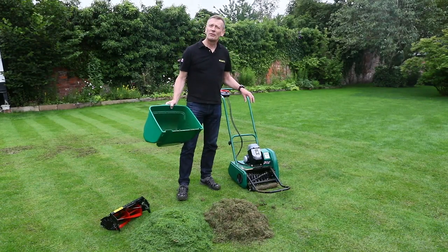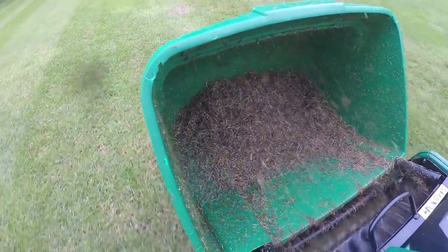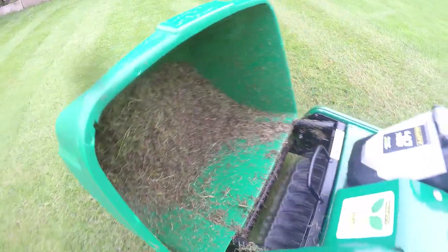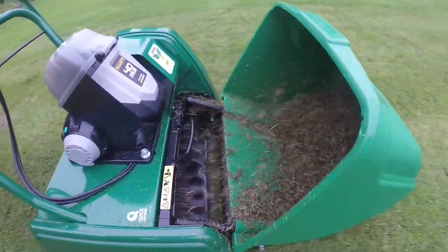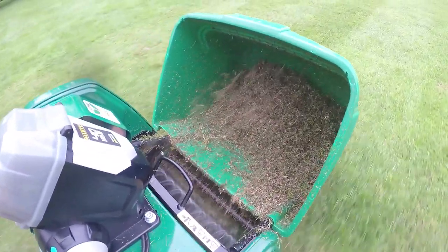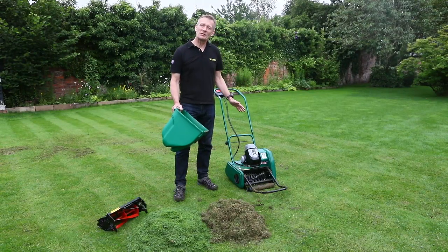Our recommendation for how often to use this Scarifier cartridge is as often as you like — at least once a month. You can use it once a week. By removing the dead material out of the grass, your lawn will just get better, stronger, and more disease resistant. You'll use less fertiliser, or the fertiliser you use will be more effective, so use it to your heart's content.